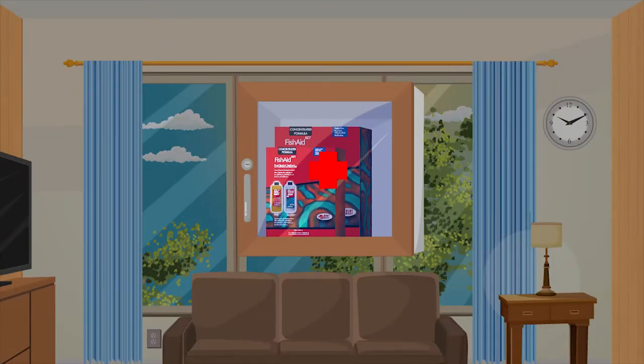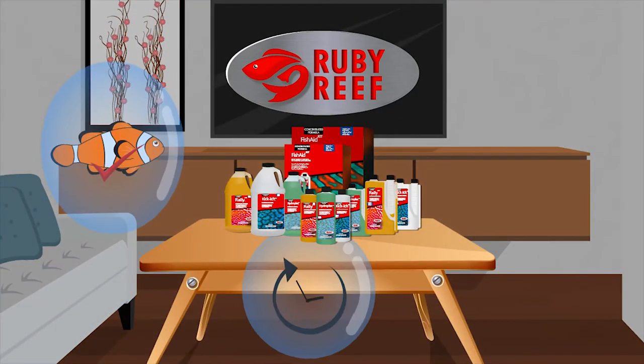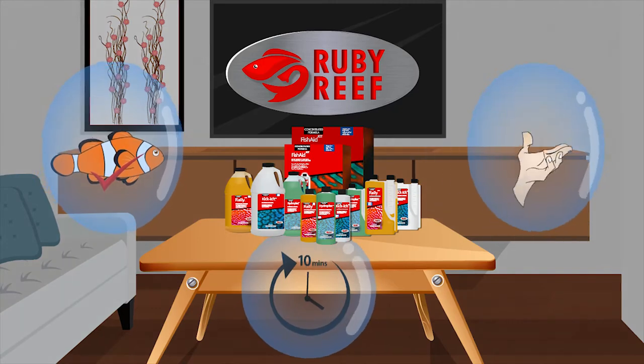Create a medicine cabinet for your tank with the first aid kit in a box. Ruby Reef products are safe, work in as little as 10 minutes, and are very affordable.